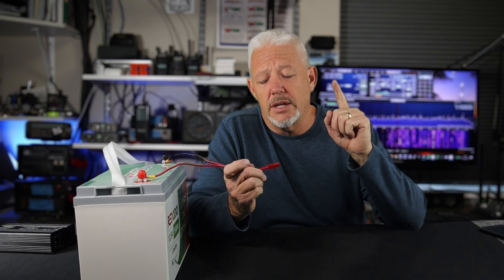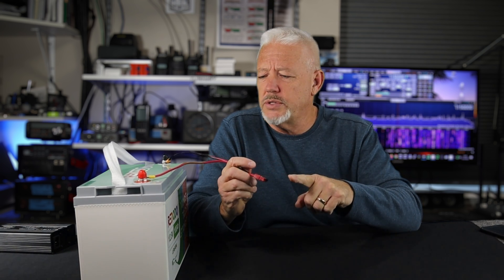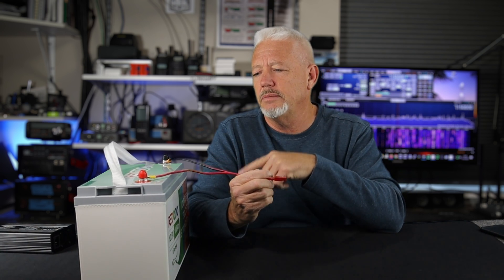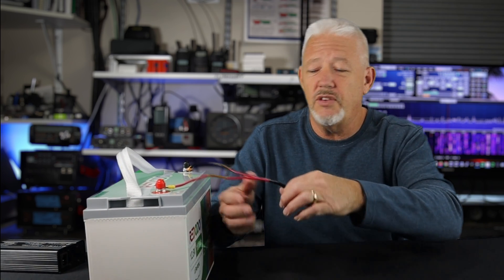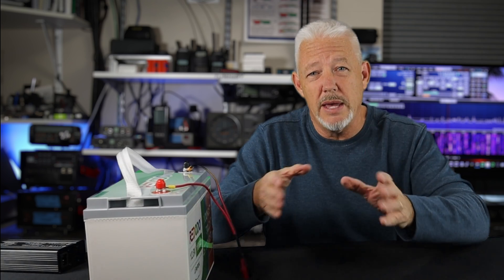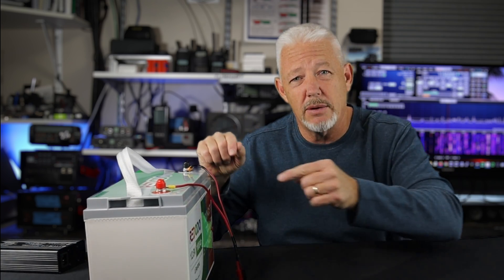To get access to the power for this thing, I just created a little Anderson PowerPole connector with some 10-gauge wire, put some ring terminals on it, and PowerPole connectors on the end. Eventually I'll put on a fused connector right at the battery. It's always best to be fused as close to the battery as you can be.